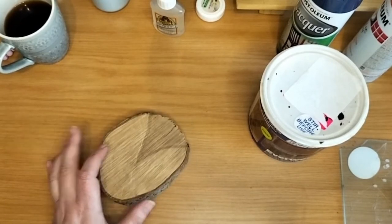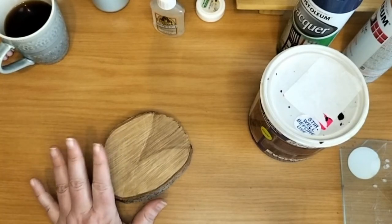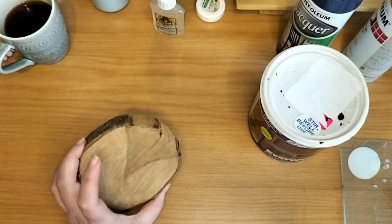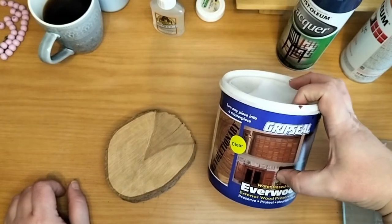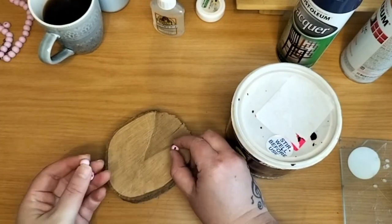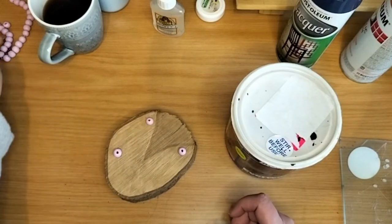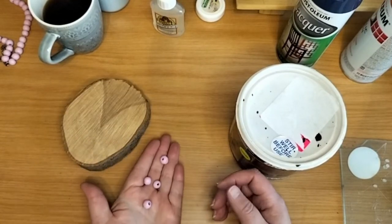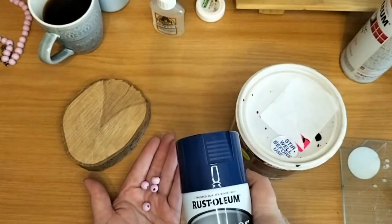I think this is the last project. I'm going to basically do the same as the other round board. I'm going to sand it down and clean it, and then I'm going to varnish it with the same varnish — the grip seal, the moist oil one. And then for this one, I'm going to be gluing these ones on for the legs, so it's just going to lift it up just a little bit higher than what it is at the moment. These ones I also need to spray paint — I'm also going to do it with the blue colour, the navy blue.